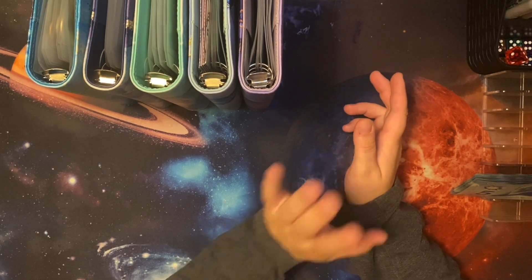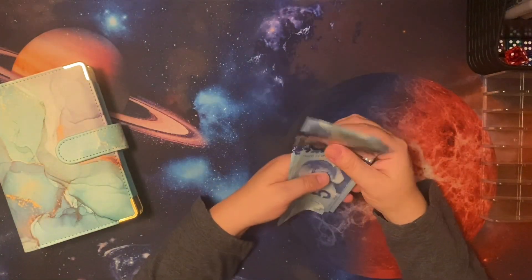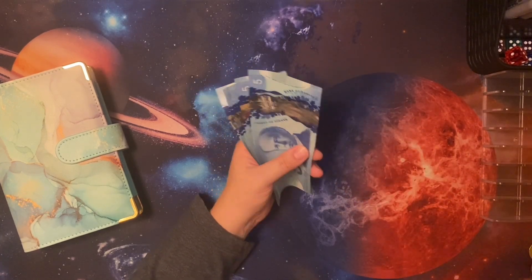I'm going to start by grabbing this here binder, moving the rest of them out of the way. I believe 69 — but we'll double check.